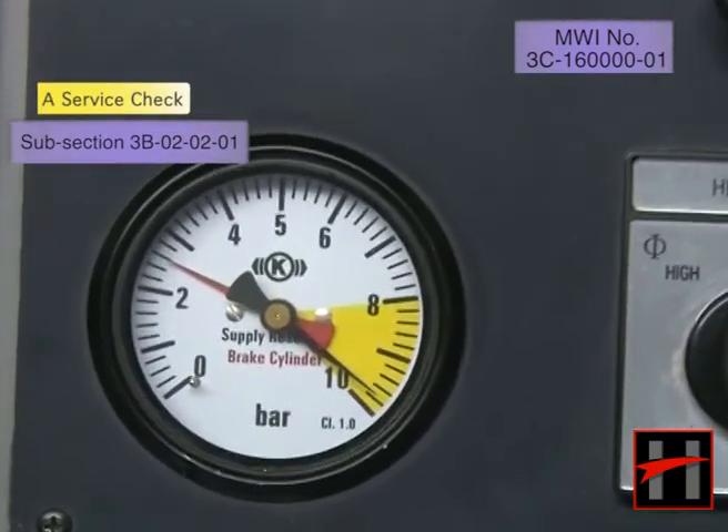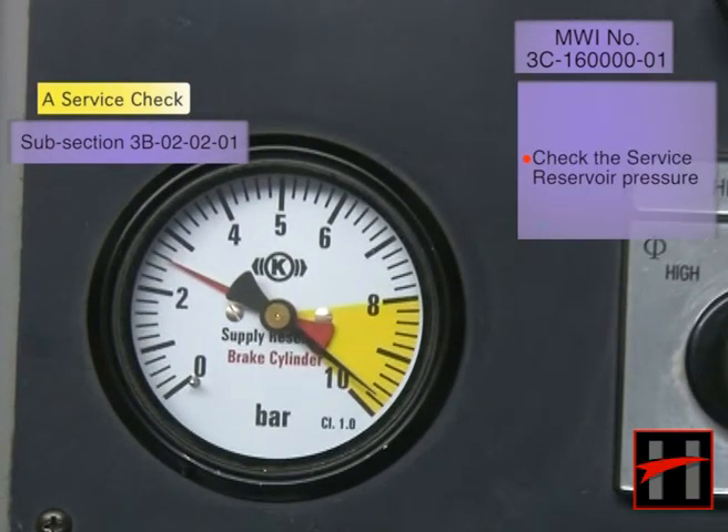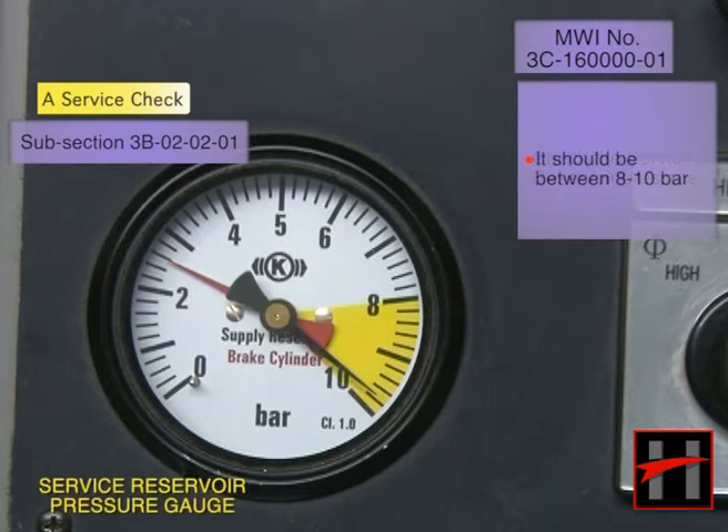Check the MR pressure in the MR pressure gauge in the driver's cab. The MR pressure should be between 8 to 10 bar. If it is not, check the pneumatic system for any faults.